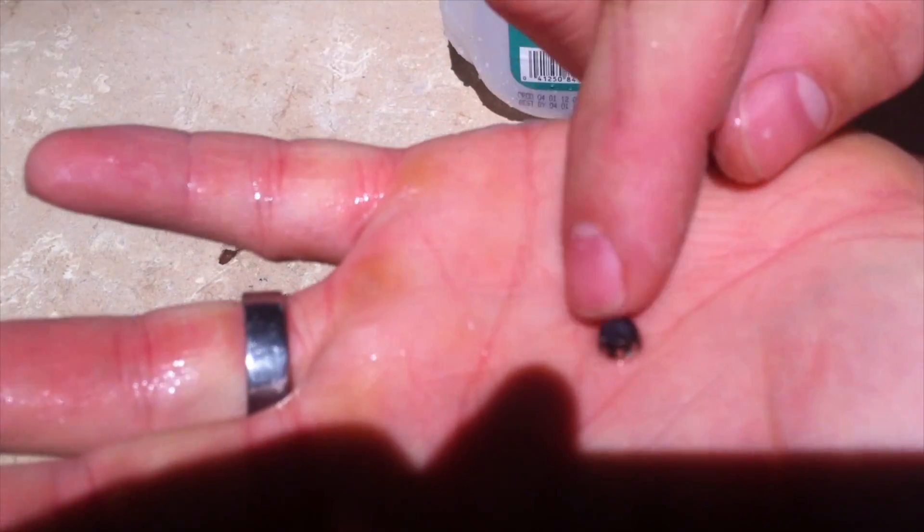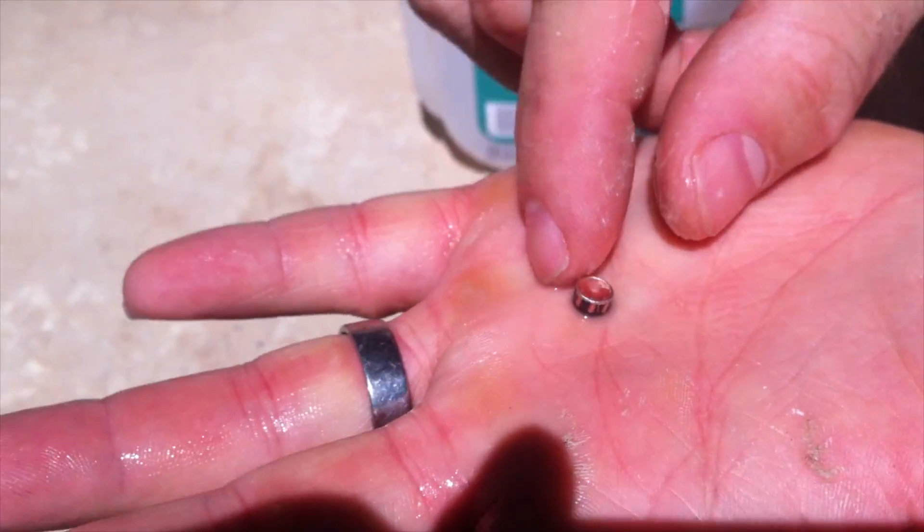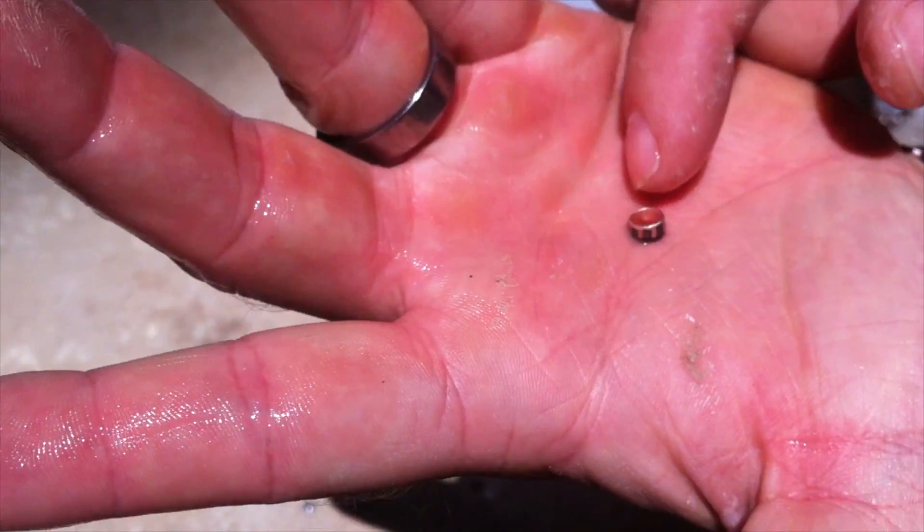That was found in the second jug. That looks like the rear quarter of the bullet — I think it's a copper plug.